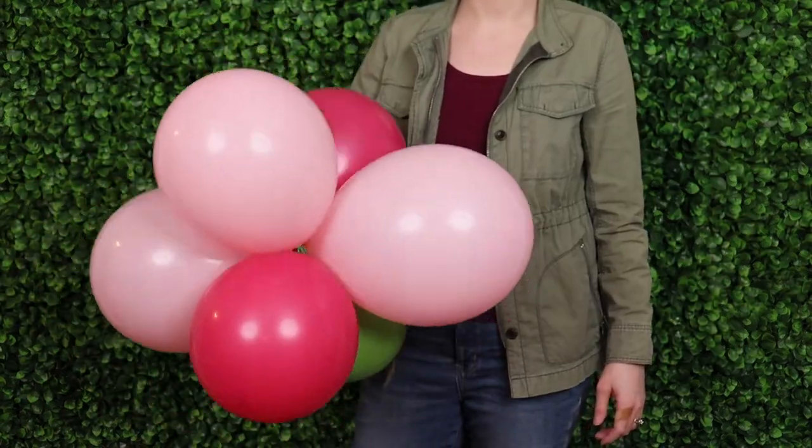Once you've got all of those made we can now tie them together into the garlands. I'm using an empty 260 balloon that I'm going to stretch all the air out of and then tie the end in a knot, and that's how I'll join my clusters together.